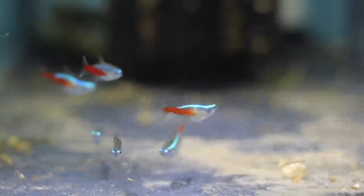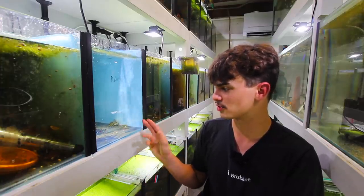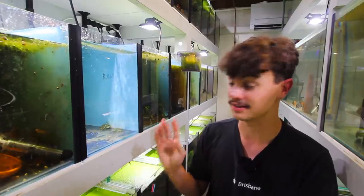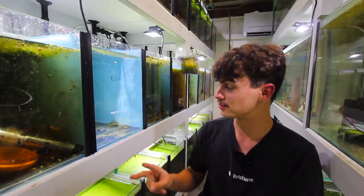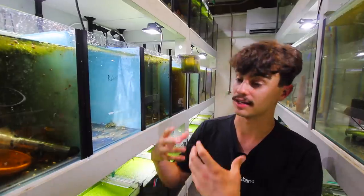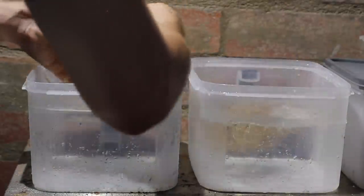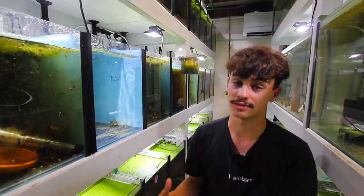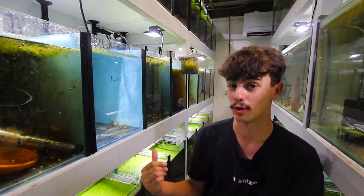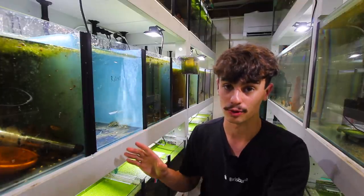I traded Peter a male trilineatus corydoras for seven of these beautiful homebred neon tetras — the first fish he's ever bred. Peter said he kept them in a tank that was maybe a little too small and two or three are stunted, but there are four really solid ones. It seems like they're two pairs — two females and two males. In today's video I'm going to be experimenting with these guys in the Kmart tubs and comparing the fertility with these homebred fish versus the imported ones.